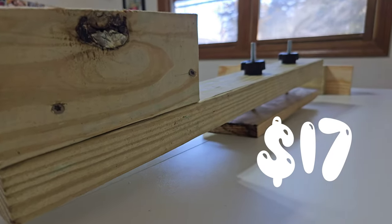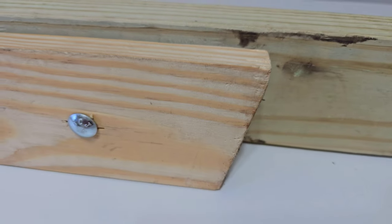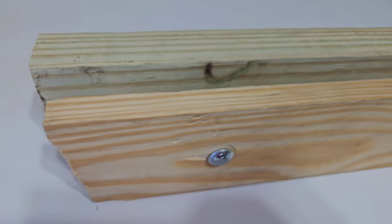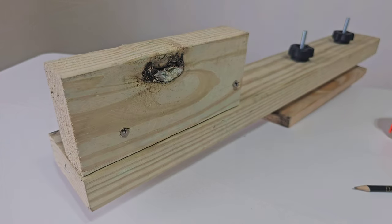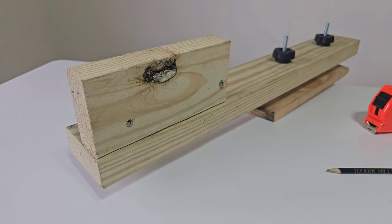I copied it for $17. All I had to do was drill two holes and taper the ends of the 15-inch board so that it would fit snugly inside the hull of my canoe. Then I used the wood screws to secure the 8-inch 2x4 to the 28-inch 2x4. And we're done.